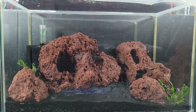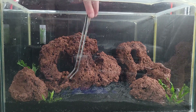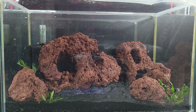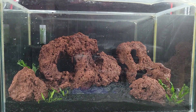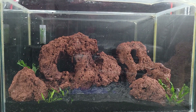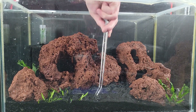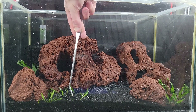Time to add the crypts. Like I said, I'm going to have Crypt Pygmaea in the foreground because I know how short it stays. I don't know why I originally thought it got taller when I first got it, but this is about as big as I've gotten it. You can see the roots are nice and long, so it should survive any potential melt it may suffer from transferring tanks. Make sure you get those roots in the dirt so the plant can establish itself and start spreading.